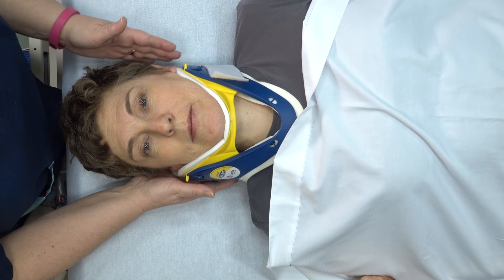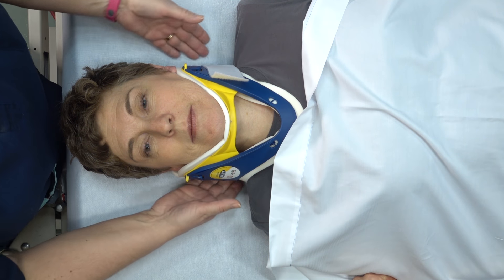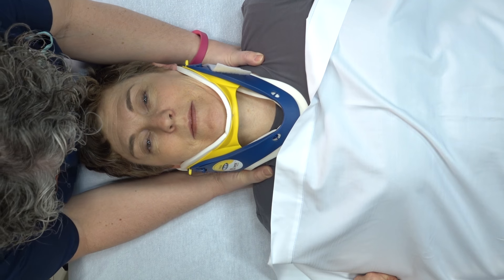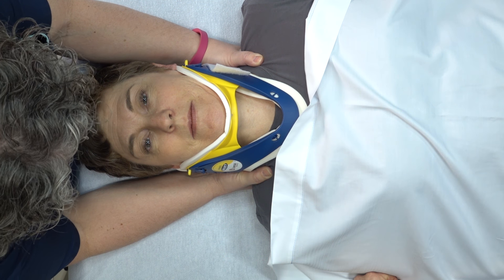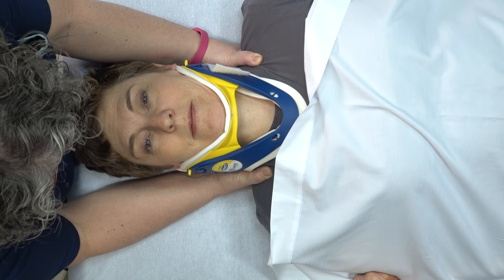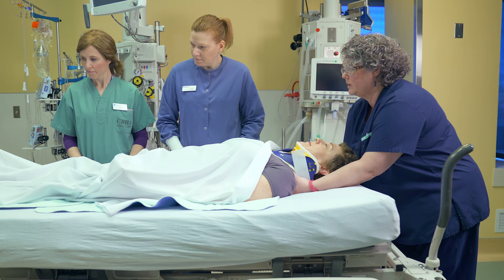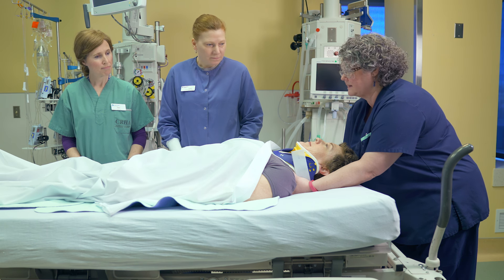You can see Trish already has her C collar applied. We're going to come in and take control of Trish's body and we're going to say to her, Trish, we really want you to relax while we do this. Let us do all the work. Don't try to help us. I want you to wiggle your fingers and your toes. Let me know everything's working. Okay, excellent.